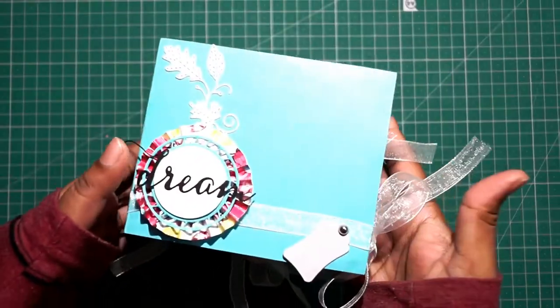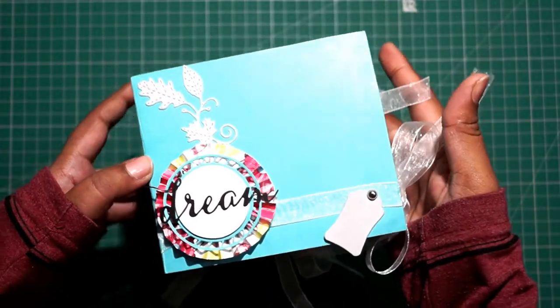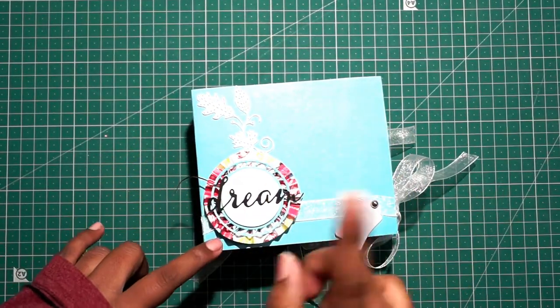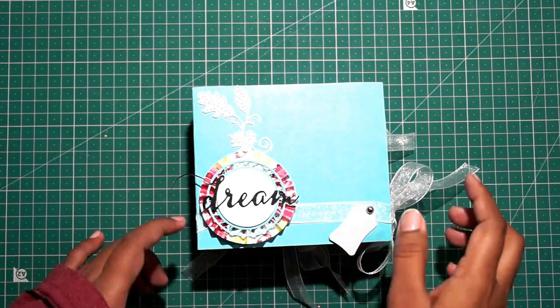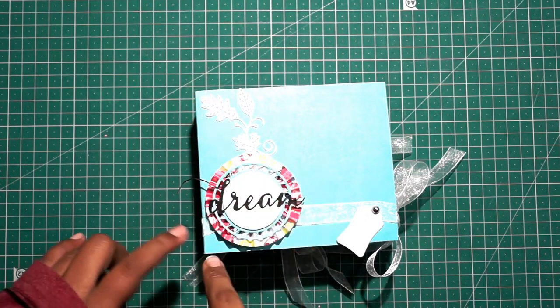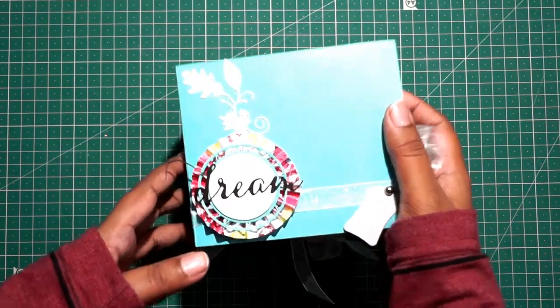Hi guys, welcome back to the Sookraft. In this video I'm sharing a cute little album. This is the mini album Dream. It is of the same size as the chestnut album I had shared months ago, and this one also measures four and a half by five and a half inches. The cover is very simple and plain.